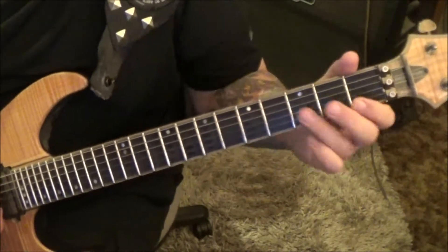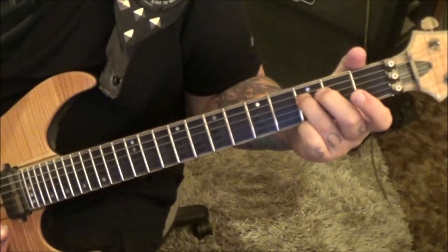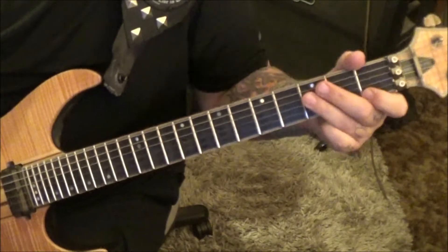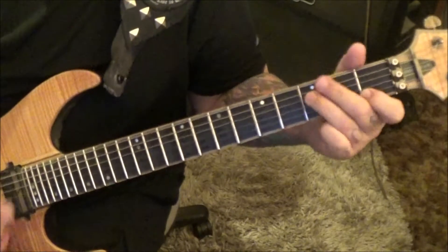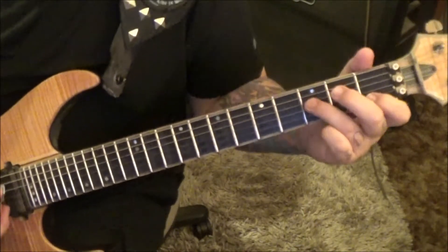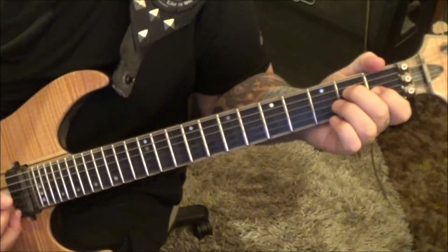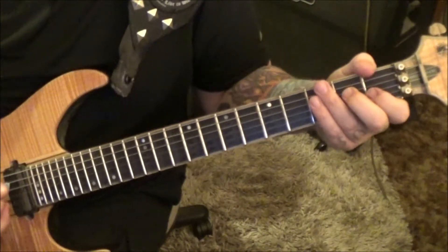Then there's an F major 7 form — 3rd fret. Strum everything down from there and hammer the first fret B, then up, then do your down up down up mute three times. Then two staccatos with no hammer. It's down rest down up mute.